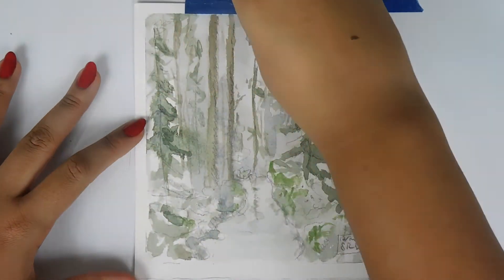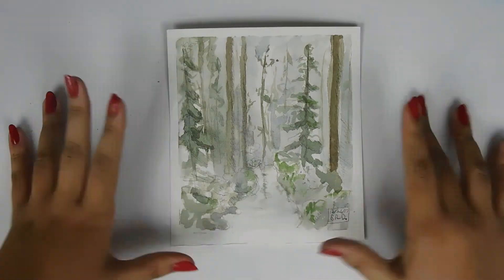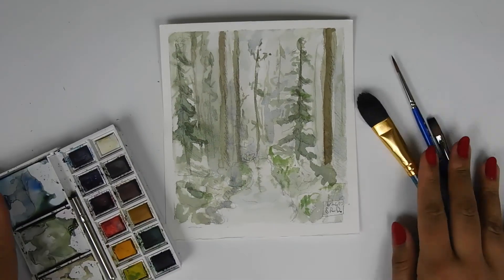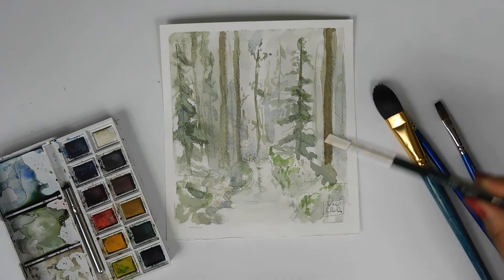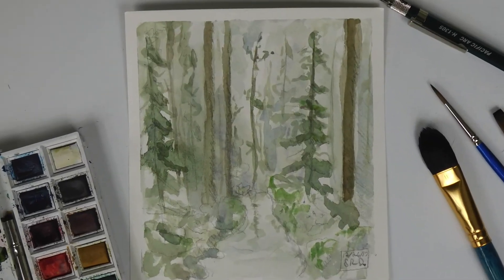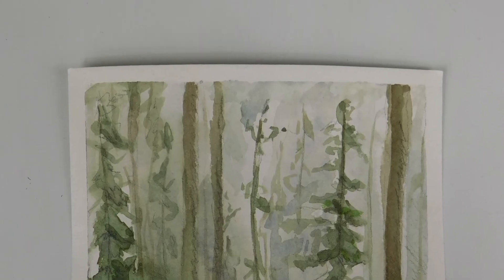I guess this is as good a time as any to say thank you for watching this video. I hope you enjoyed me painting this and I hope the lighting is good and less yellow. Thank you guys for subscribing and being here — I'll see you super soon, hopefully before next week. Thanks, bye!